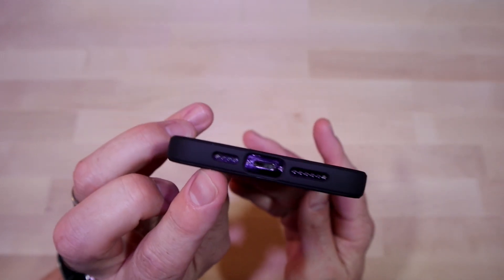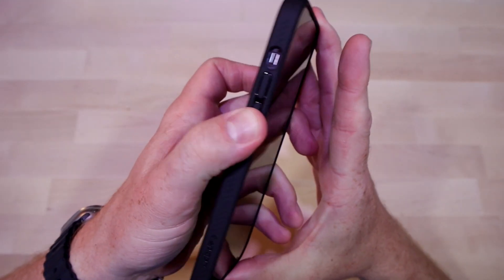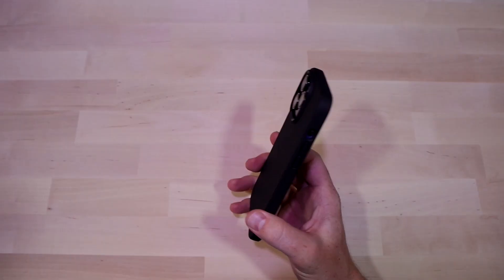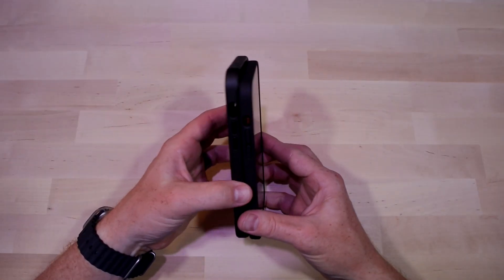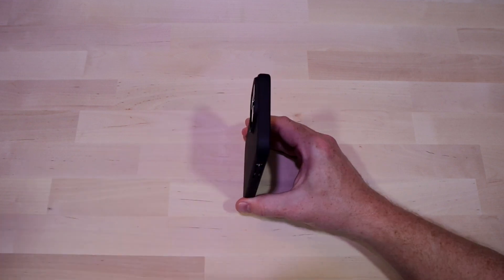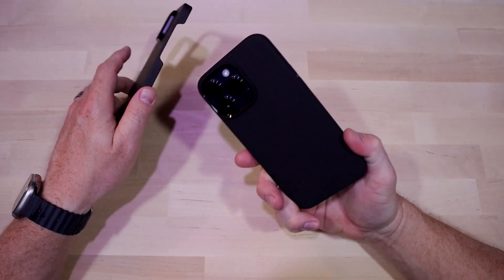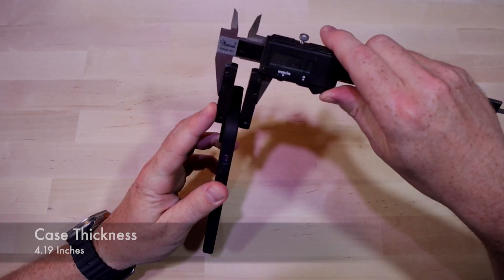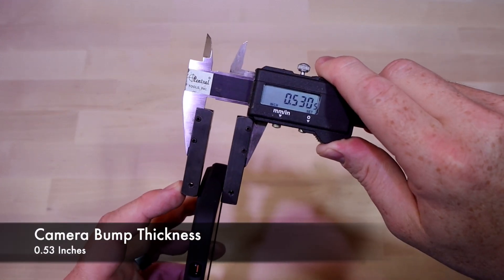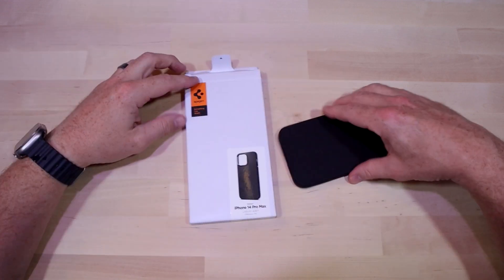Everything lines up pretty well, the cutouts are good. The volume buttons feel great — you can easily get to the rocker without any issue. This case falls into a unique range: it's definitely less chunky than the Commuter case, but definitely thicker than something like the aramid case from Pitaka. So if you want something in between — a little light but also offering good protection — this case is not a bad option.